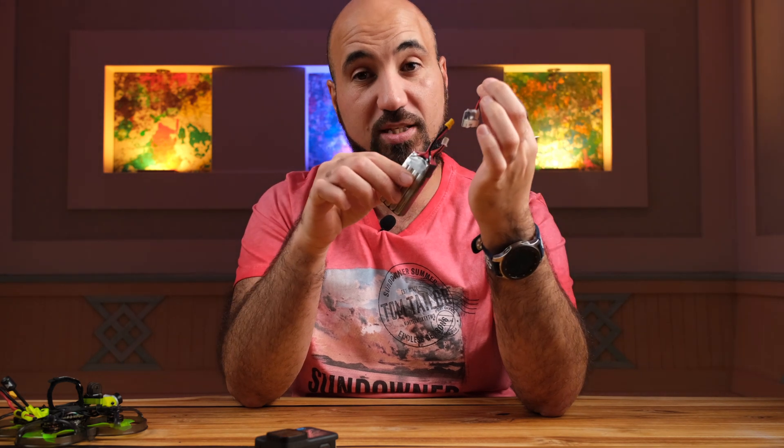To power it up, you need a cable. This is the iFlight adapter for the GoPro, and you simply attach a LiPo battery to this and attach it to the camera.